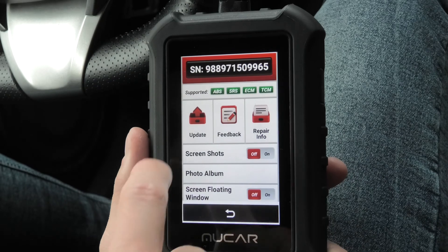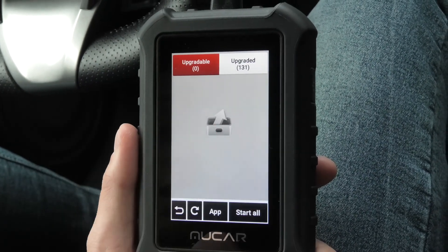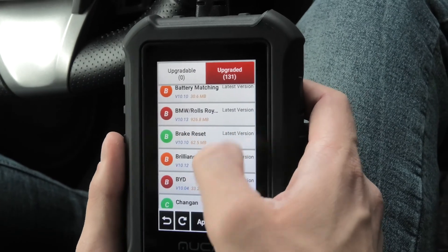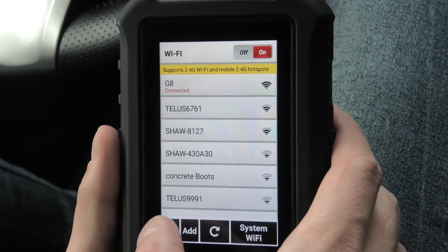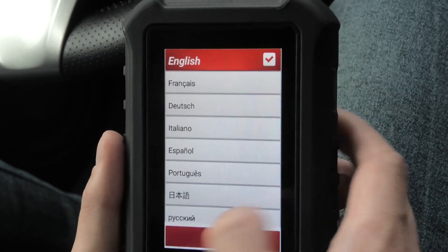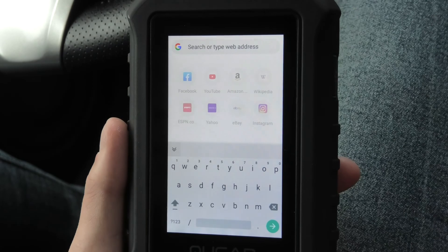Let's go to settings. Here you can update the device and install any additional software. If you purchase any additional software you can refresh this page and it will appear in the upgradeable option. Then you can start downloads and it will move to this folder. As you can see right now we have lots of upgraded software here including vehicles, different resets, etc. There are lots of different options — here you can set up Wi-Fi. You can change the brightness and the language. Interestingly enough you can also use the built-in browser. If you have Wi-Fi you can look up any information you need, for example look up the codes that you find.